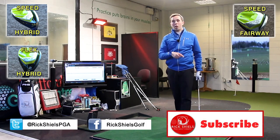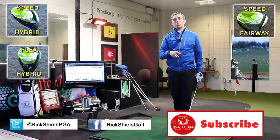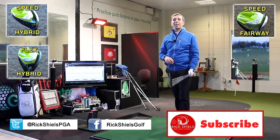Do subscribe by clicking the link down below. Check me out on Facebook and Twitter — Facebook is Rick Shields on the page, and Twitter is Rick Shields PGA. Thanks for watching guys. Let us know what you think about the new Nike Vapor range — I look forward to seeing you soon.